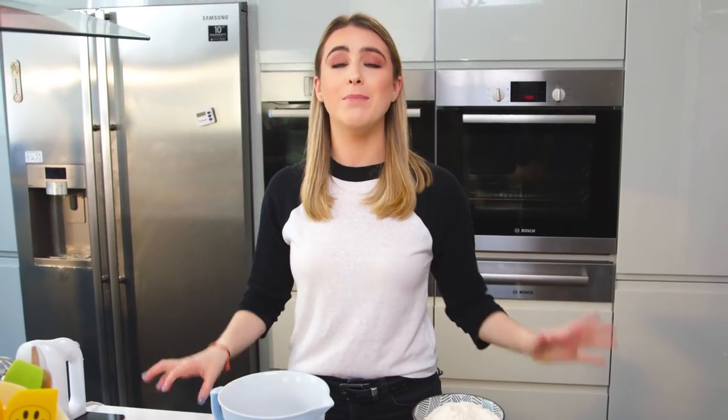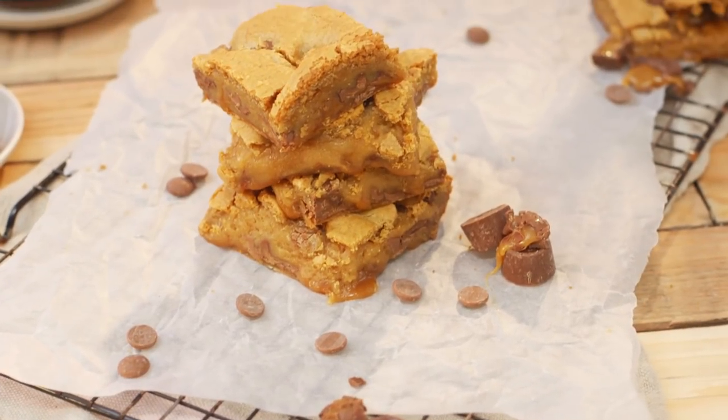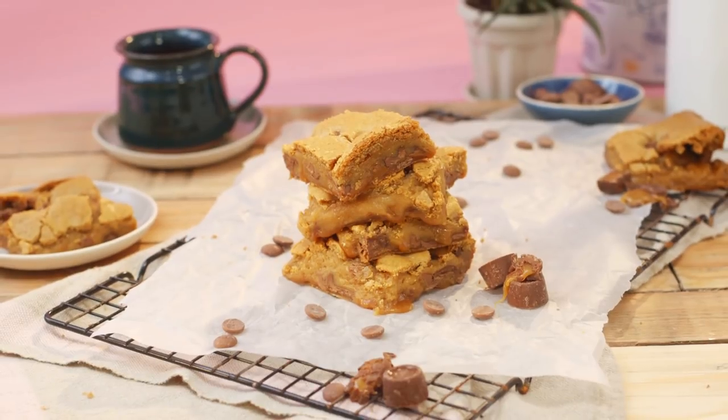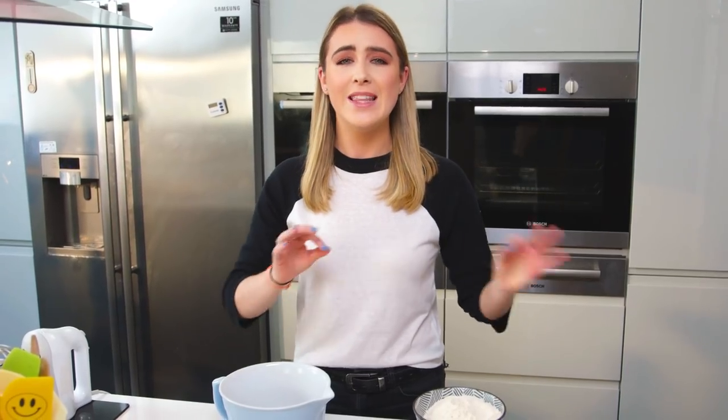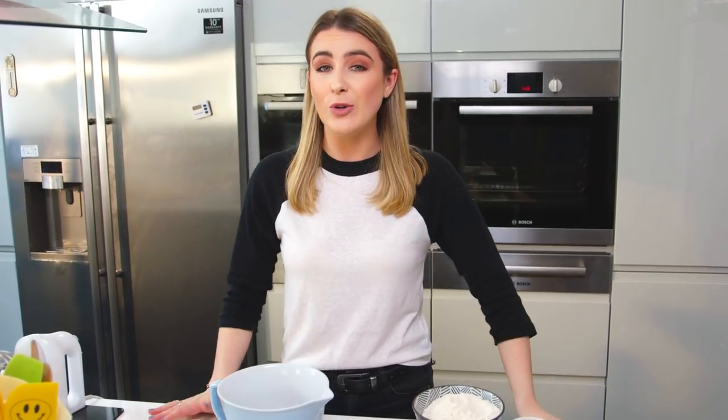Hey guys, today I'm showing you how to make my caramel chocolate chip cookie bars. I wanted to do a recipe like this on my channel for a while now, I don't know what's taking me so long but I'm finally going to show you how to make them. They're delicious and sweet and the perfect treat and they really don't take long to make at all.